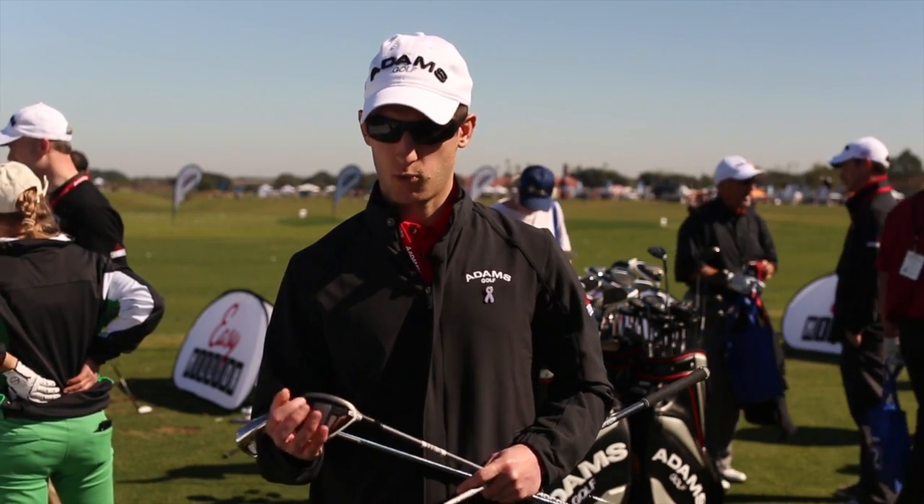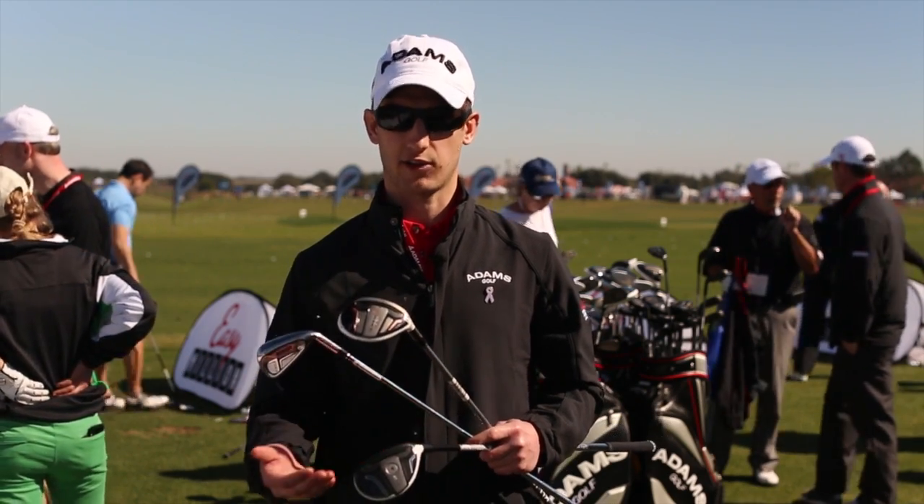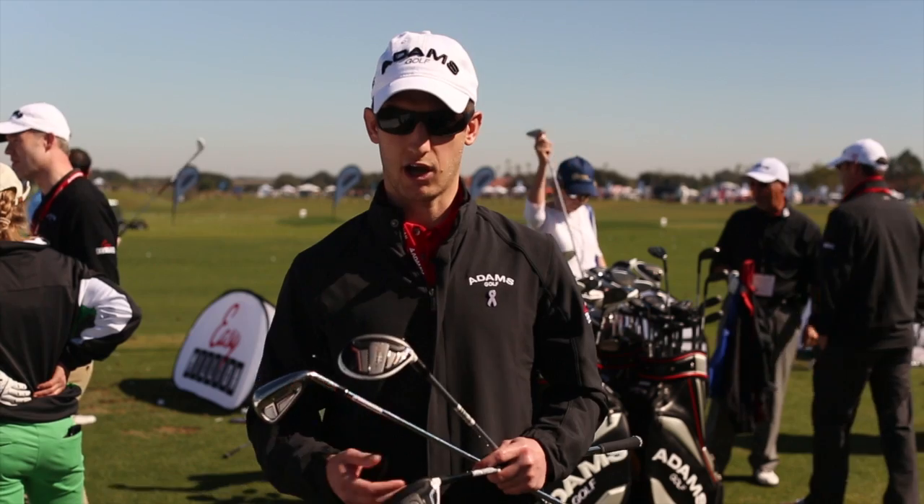With the Super S product, we have a little bit more camber from heel to toe that makes it more playable out of different lies. It's a little bit more forgiving for that up-and-coming golfer that we're targeting.